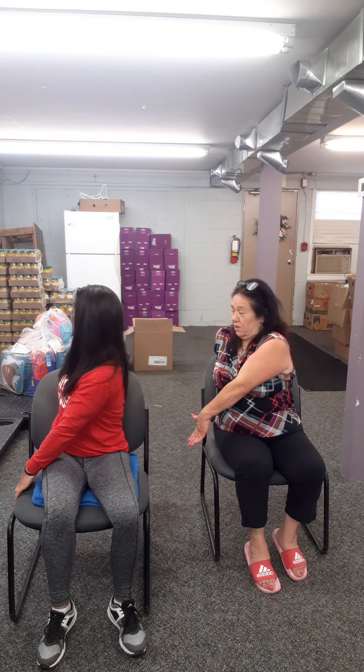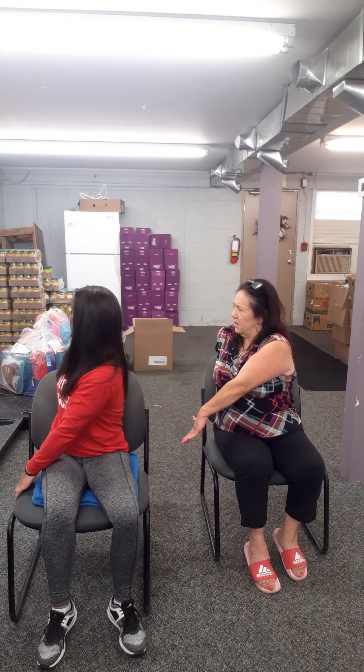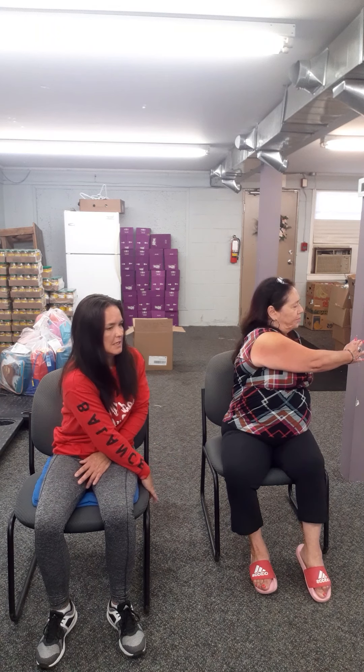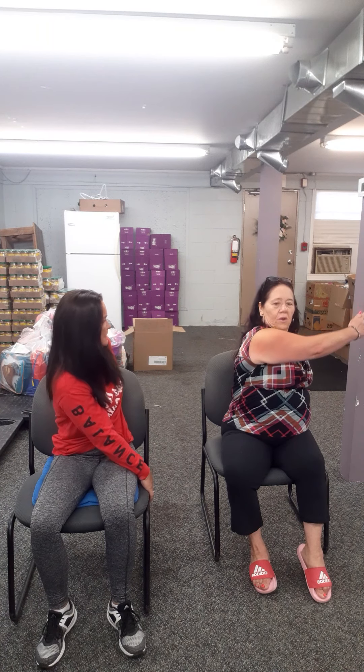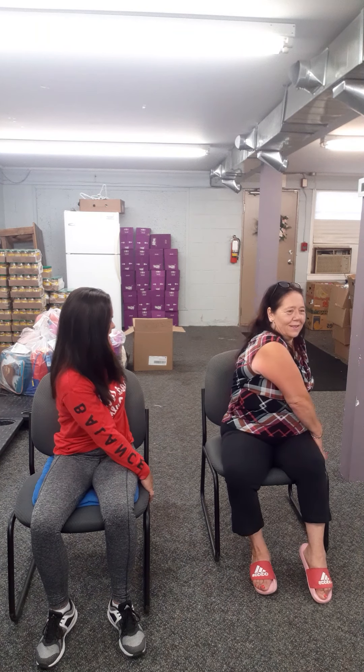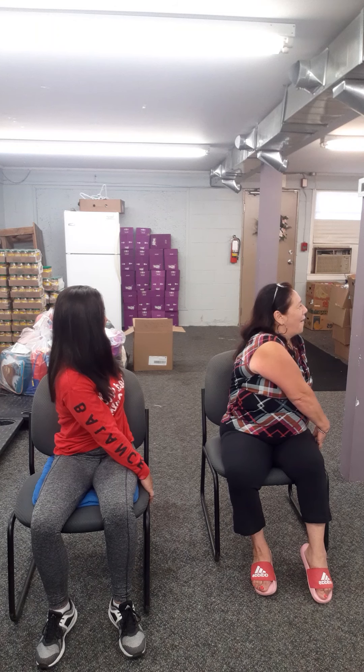Now take that right arm, bring it over to the left side of your chair. Take the left arm up and over and just twist that whole body over. Keep that back nice and tall. When you're on the laptop or playing video games, these things get a little tight. Gently release that. Slowly come back to center. We're going to do the same thing on the opposite side.